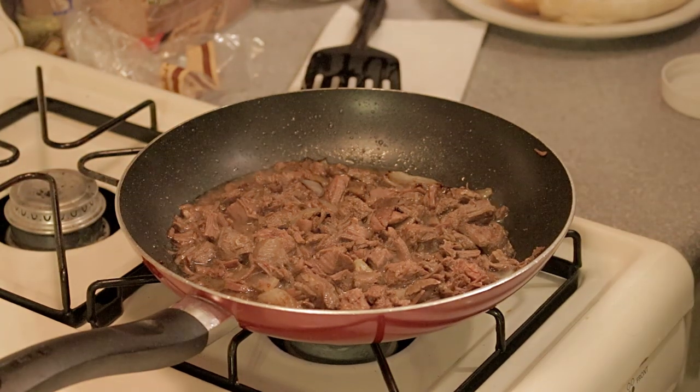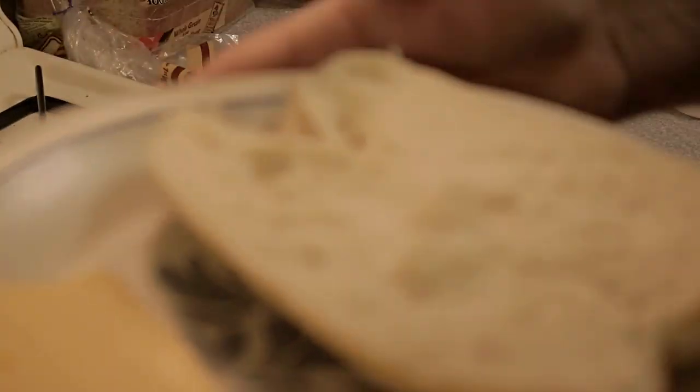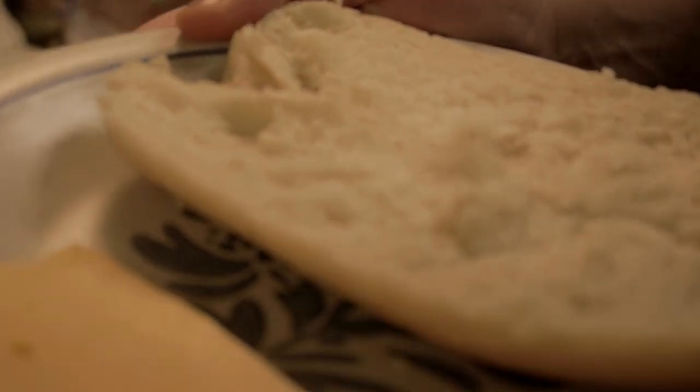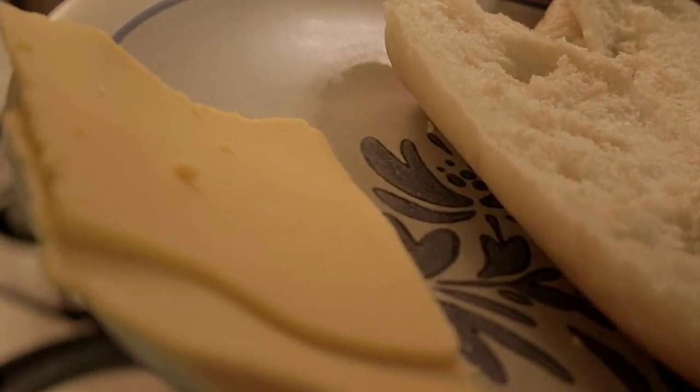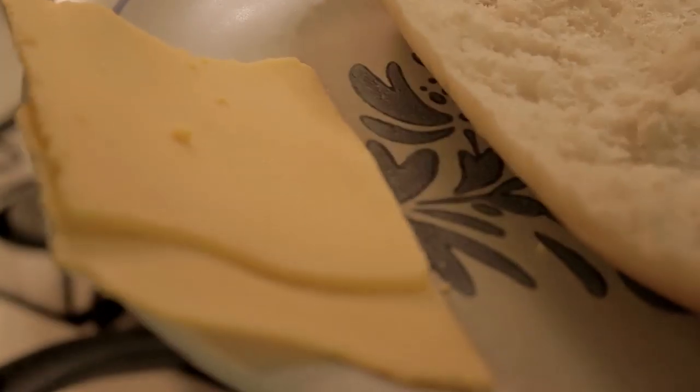For the cheese — let me show you right here — that is American cheese, yellow-orange American cheese, whichever you want to call it. It will melt nicely and will really, really do well on the finished product.